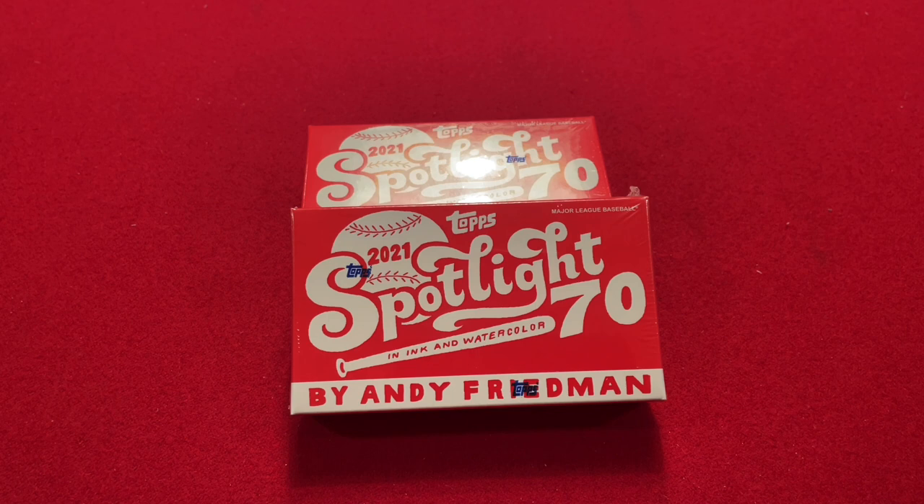Today I don't have a Project 70 video, but I have a new type of art card that Topps put out called Spotlight 70. Spotlight 70 is similar to Project 70 in some ways but different in others. Whereas in Project 70 you buy individual cards one by one designed by different artists, Spotlight 70 is more pack-based. It has a set of 70 cards all designed and created by one artist, and you buy boxes of 10 cards and collect the whole set that way, kind of like traditional baseball cards.